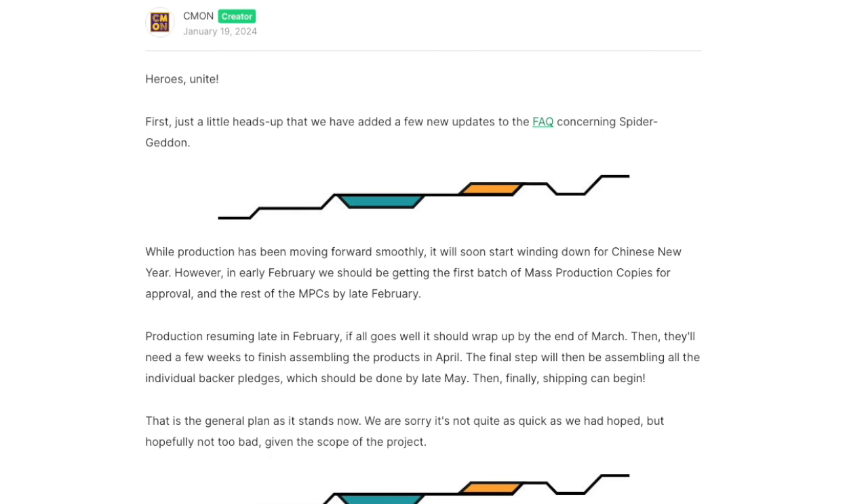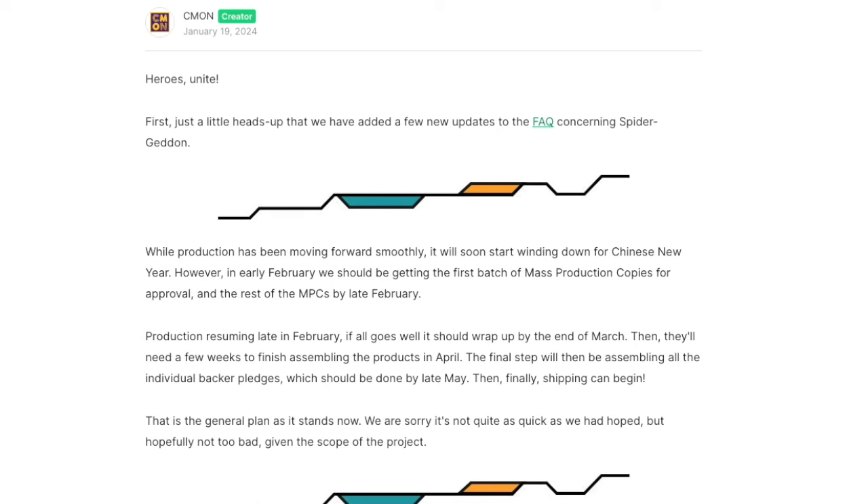Here's what they said: While production has been moving forward smoothly, it will soon start winding down for Chinese New Year. However, in early February we should be getting the first batch of mass production copies for approval, and the rest of the mass production copies by late February. Production resuming late in February — if all goes well, it should wrap up by the end of March. Then they'll need a few weeks to finish assembling the products in April. The final step will be assembling all the individual backer pledges, which should be done by late May. Then finally, shipping can begin. That is the general plan as it stands now. We are sorry it's not quite as quick as we had hoped, but hopefully not too bad given the scope of the project.